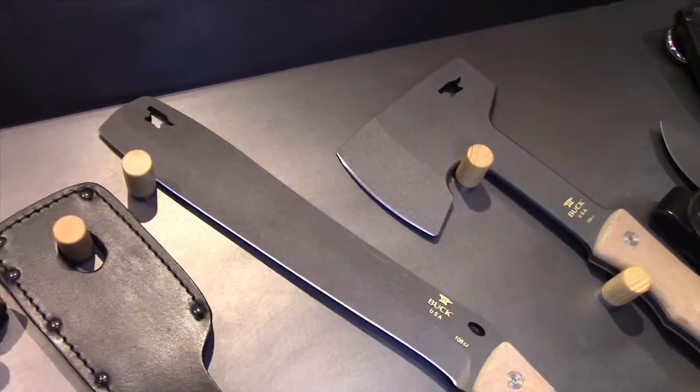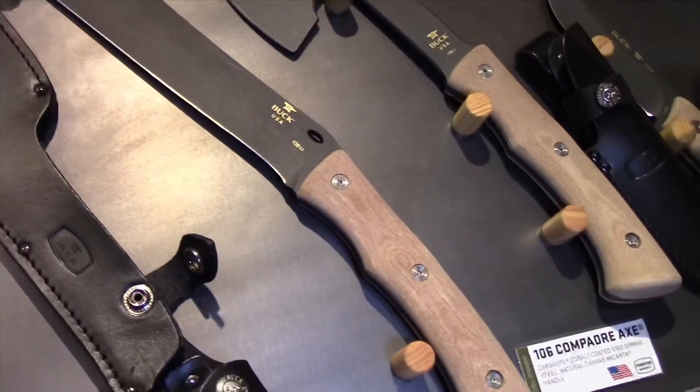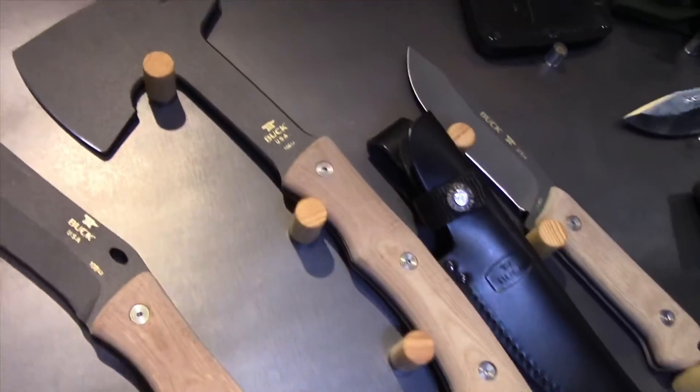The Compadre series has also been upgraded with the Cerakote colors, and a natural micarta handle with the same 5160 blade steel and the black leather sheaths.